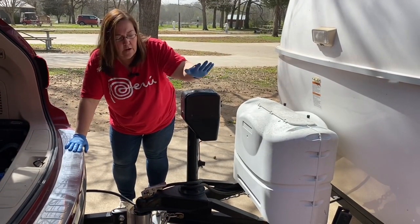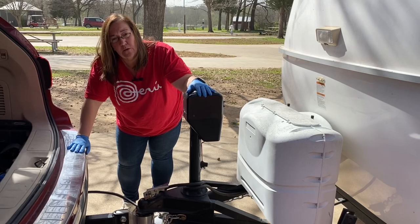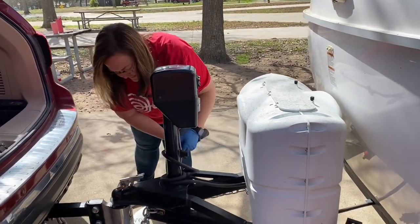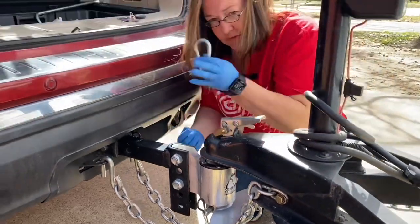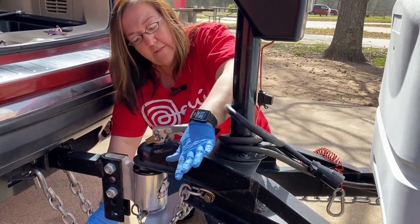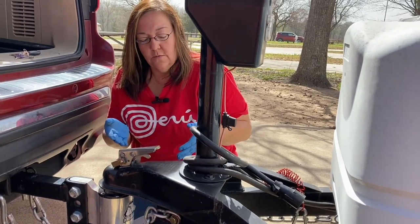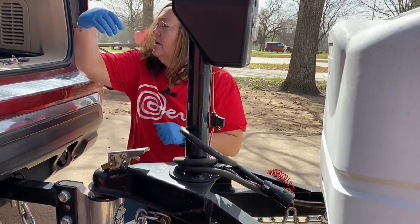I've already hooked up the power to the camper so I'll be able to use my jack. I'm going to go ahead and unplug the power from my car. Some people leave the car hooked up and attach the power last, but I like to get everything done and get my car out of the way. I'm going to unhook my trailer brake here, and I don't disconnect my chains until I'm all the way set up, because sometimes when you lower the jack and it pops off the coupler it can cause the trailer to move a little bit. I always keep these on as a preventative.